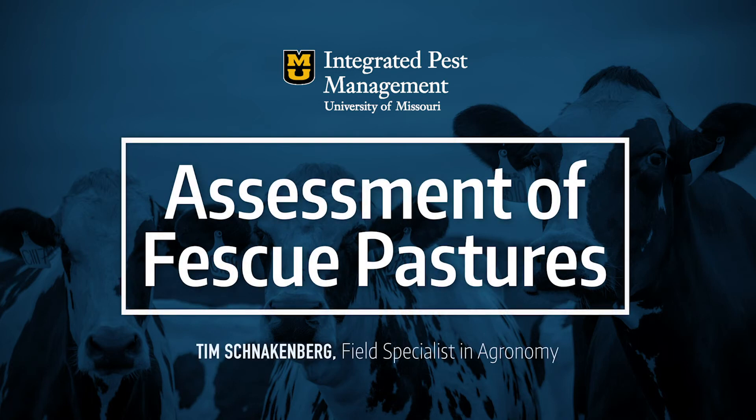Hello, this is Tim Schnakenberg. I'm a University of Missouri field specialist in agronomy based in Galena in the southwest part of the state, and I would like to talk to you today about our fescue pastures.